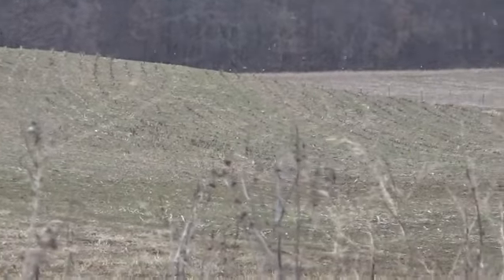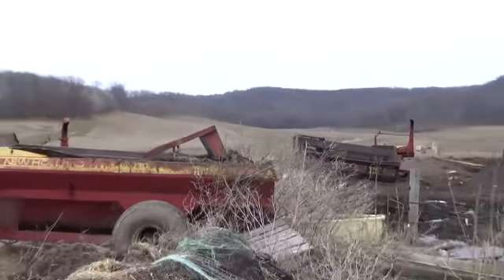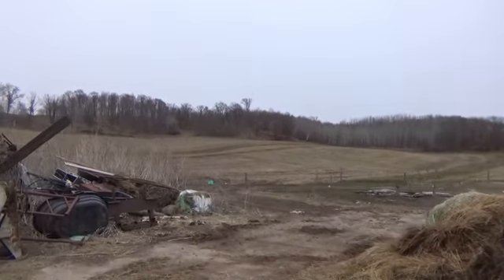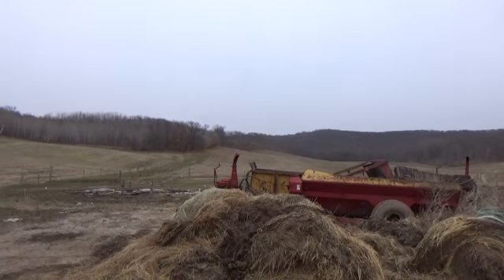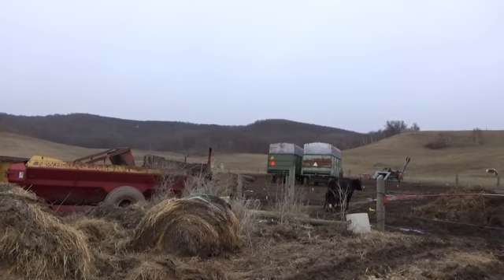And the rye back there that we're going to combine - I got that covered with steer lot manure. You can see it is greening up. So hopefully the snow gives it a shot of nitrogen and hopefully it greens up fast.